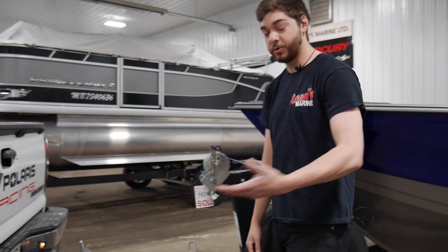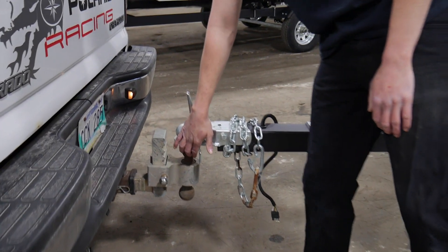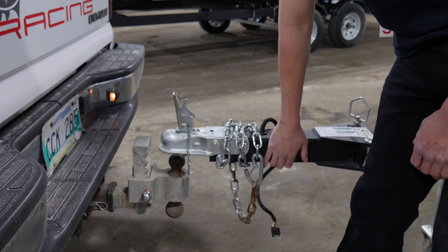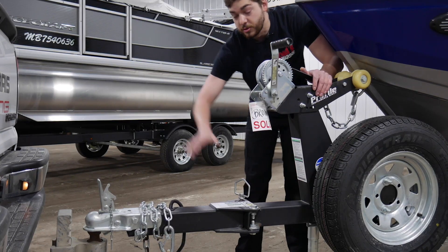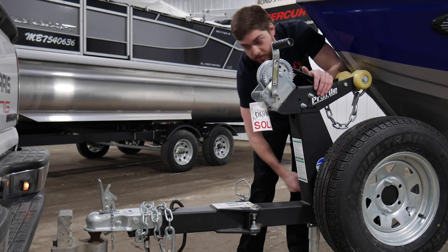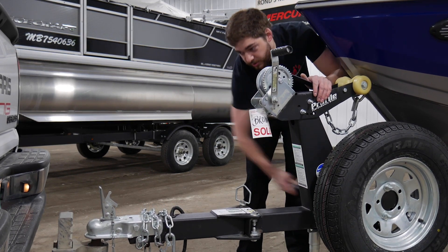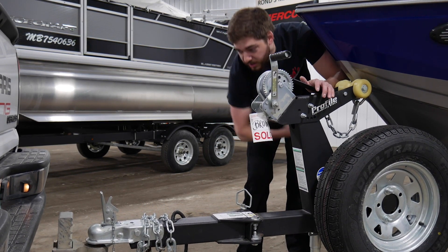First things first, you're going to pull your truck up to the latch here. Make sure you're in line as much as possible. If you are a little bit off, you can move it around just a little bit. So as long as your ball is a 2-inch ball and for your 2-inch receiver, you're going to lower the trailer down until the ball is fully connected into the receiver, just like that.